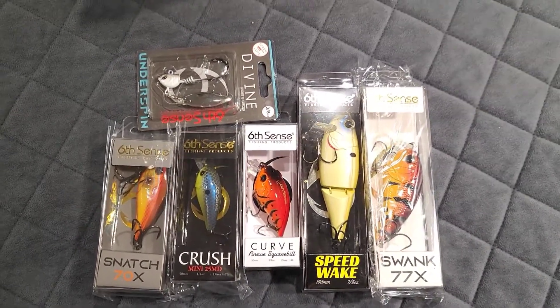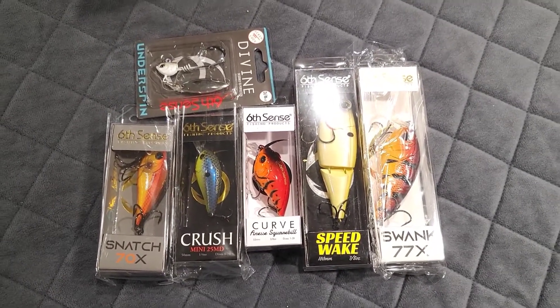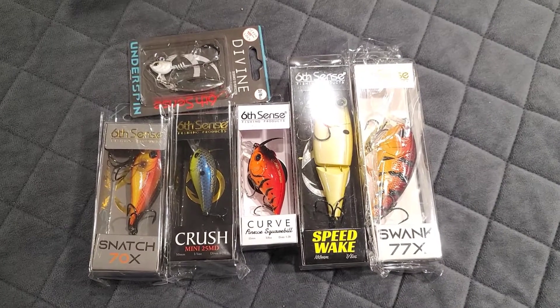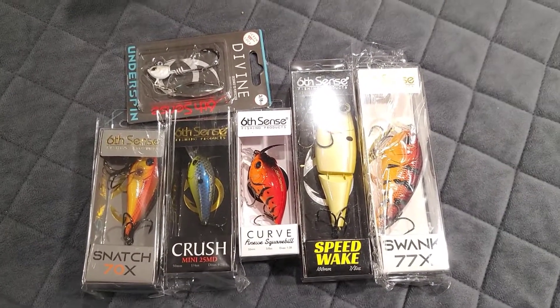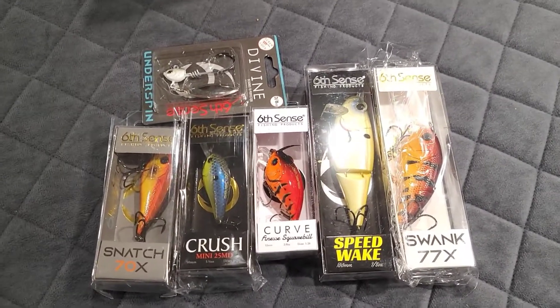If you guys like what you see, you can subscribe to Six Cents — they do a couple different monthly versions. You can do a targeted version where you select your water colors and the type of water you fish, or you can just do a random pack, which is what this one is.